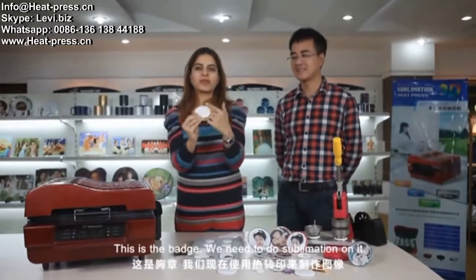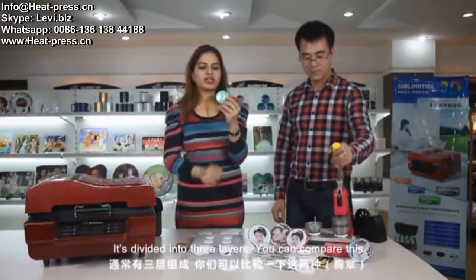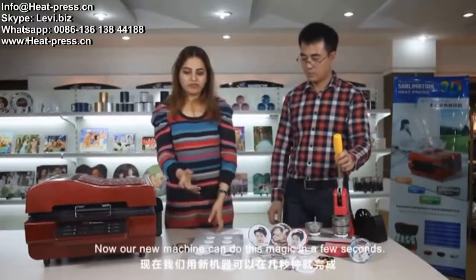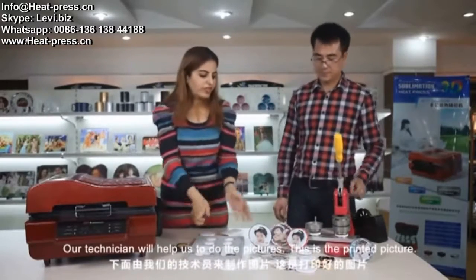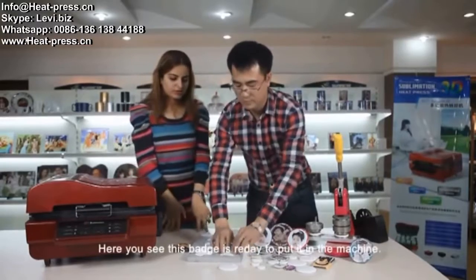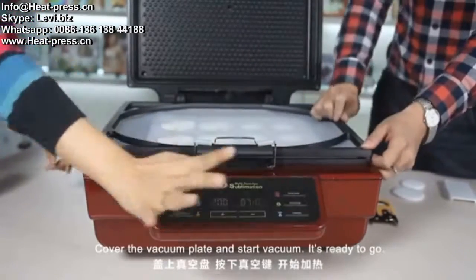This is the badge. We need to do sublimation on this. The quality of the badge should be the same as the iPhone cover — it should be 100% high temperature proof. You can see the old badge is divided into three layers. Our new machine can do this in a few seconds. Here is the mold for the badge. Stick the printed picture on the badge using a tape. Put the mold in the machine, cover the vacuum plate, and start the vacuum.